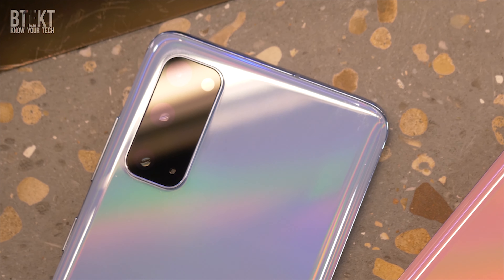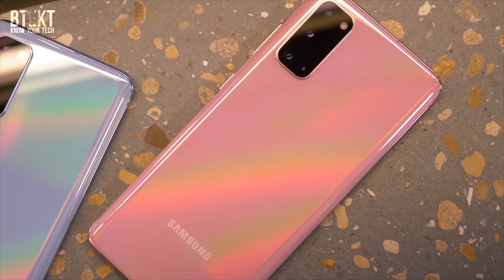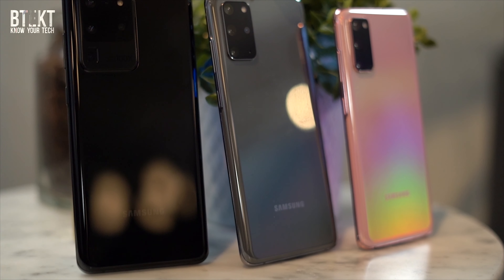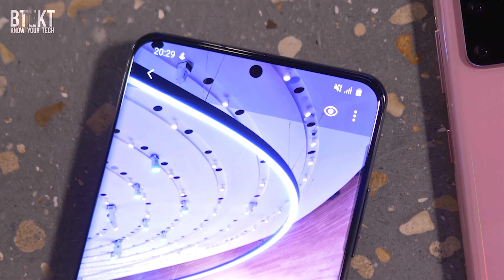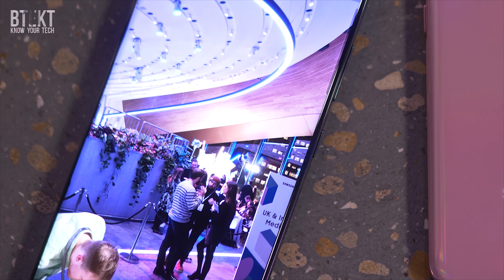Let's start with the regular S20, although there isn't really anything regular about it. It's a flagship phone in its own right, and the thing about all three of these devices is that they share the same screen technology. With QHD Plus resolution and a 120Hz refresh rate, the screens don't only look better than ever before, but the fluid animations enhance the user experience.